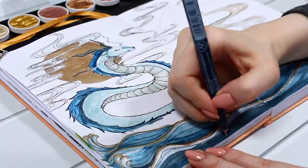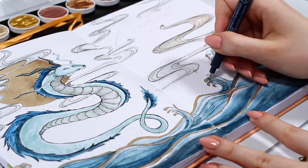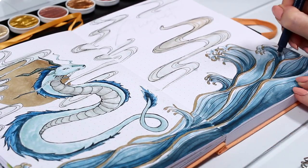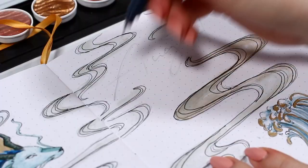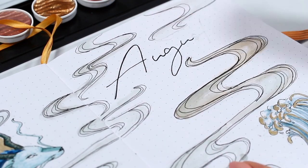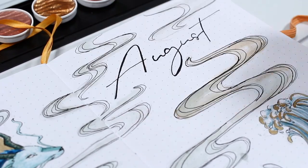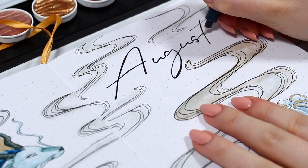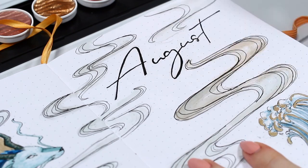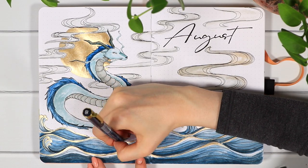I started adding some finishing touches to this spread by adding lines to the ocean and intensifying the outlines of the dragon and the swirl pattern in the sky. Then I wrote the August title in the top corner of the page. I decided to try out a slightly different font this time — a little thicker and less cursive — which I thought suited the cooler style of these pages better than the wispy romantic font I often use.